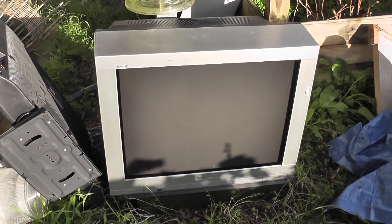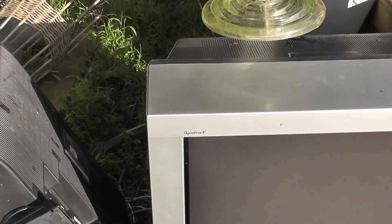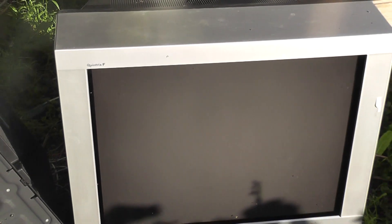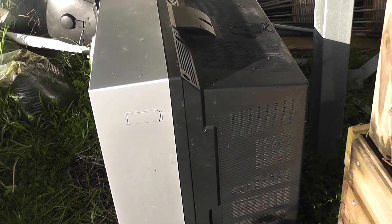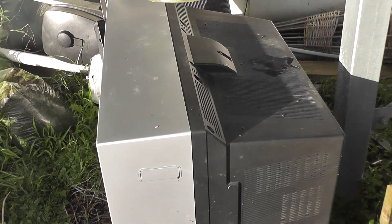Here we have the Panasonic Quintrix F for an EOL. This is Ranjit's old TV. This device is simply massive — it's about 70 kg heavy.